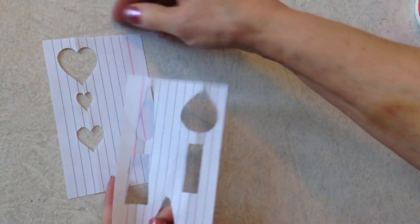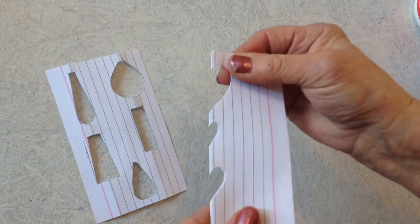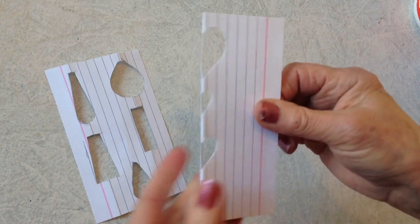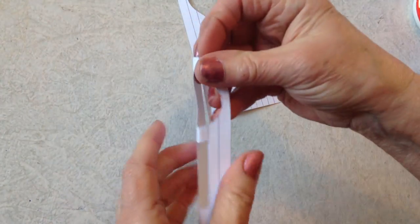I made myself some templates for cutting out earring shapes, and I did that by folding an index card and then cutting. These are three different shapes of hearts. And I did the same thing for these shapes.